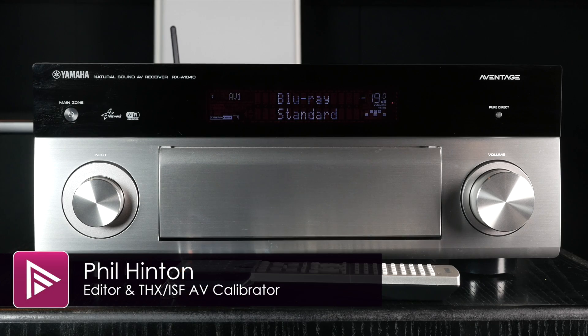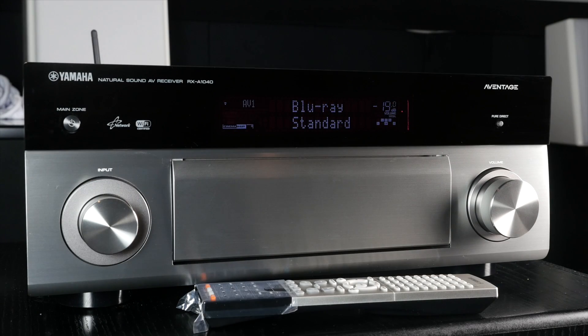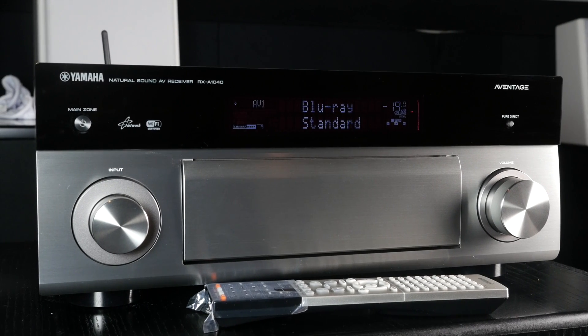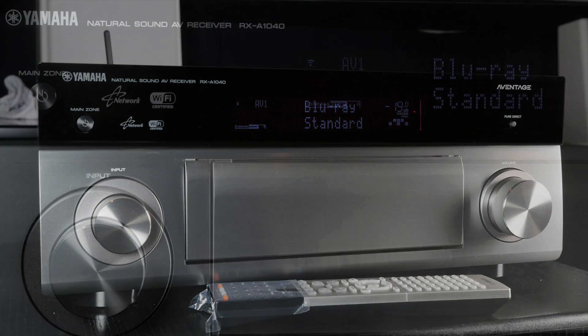Welcome to a video summary of the Yamaha RX-A1040 AV receiver. You can read the full in-depth review via the link in the description. The A1040 is a mid-range end-of-line 7.2 channel AV receiver which is now available at bargain prices for those not interested in Dolby Atmos or DTS-X processing.